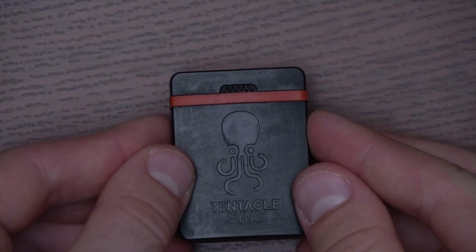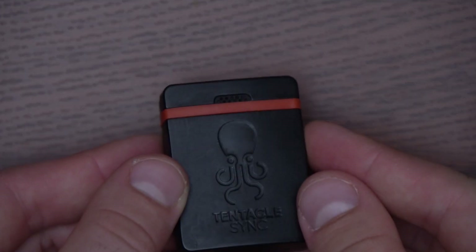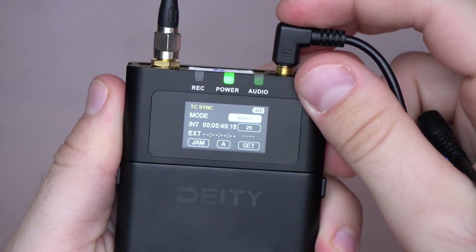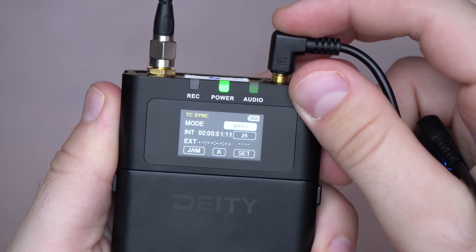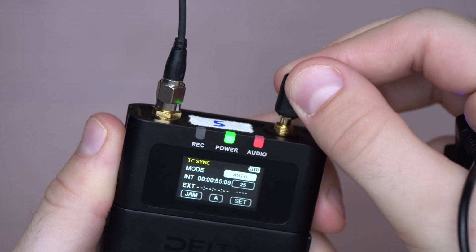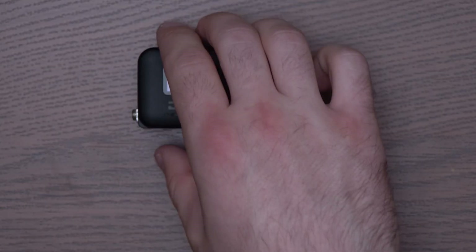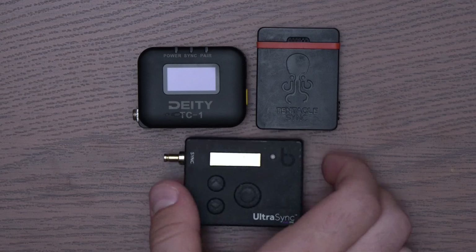We've been using the very popular Tentacle Sync-E for several years now and have been loving it. It's been reliable for the most part, until recently, when we started to notice it was not syncing properly with cameras and the new Deity Theo system. After some research, we finally found that the problem was actually the auto mode on the Tentacle. Put it to manual and it's all good. However, that problem got us looking into alternatives.